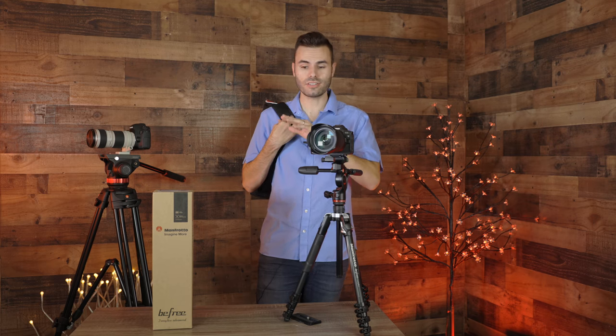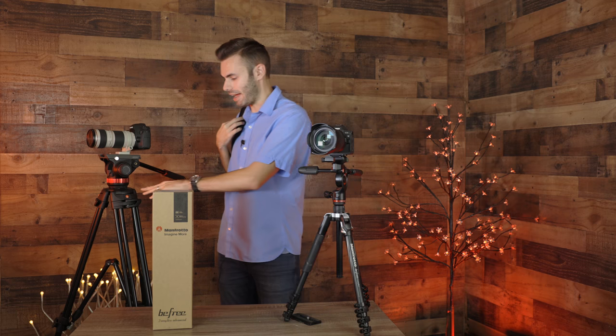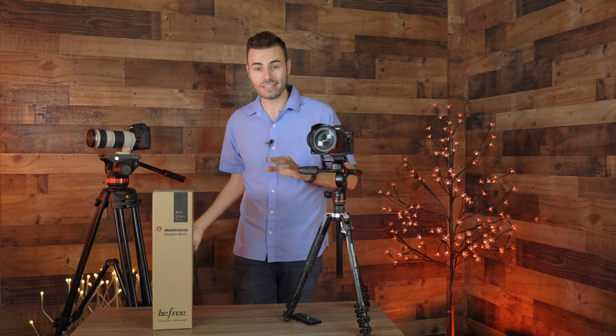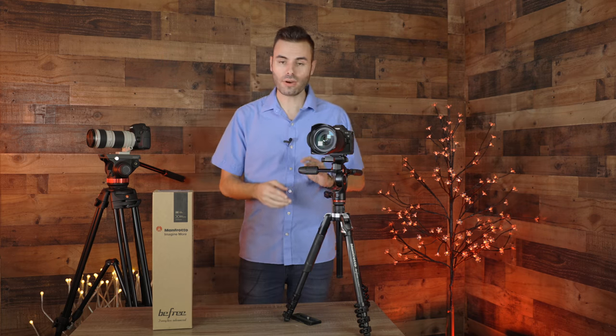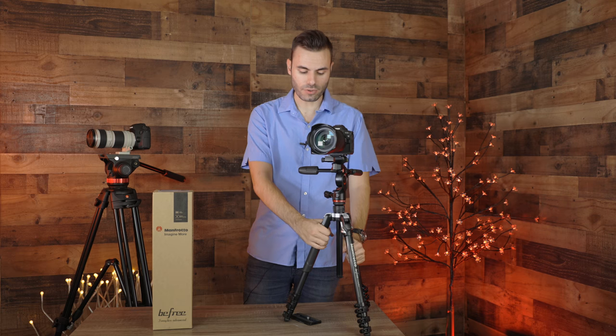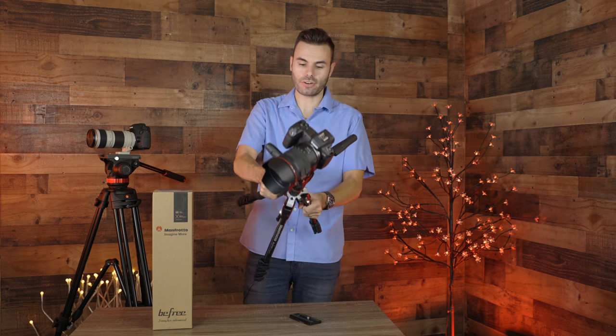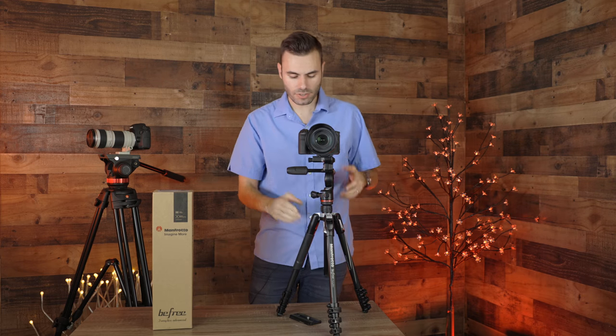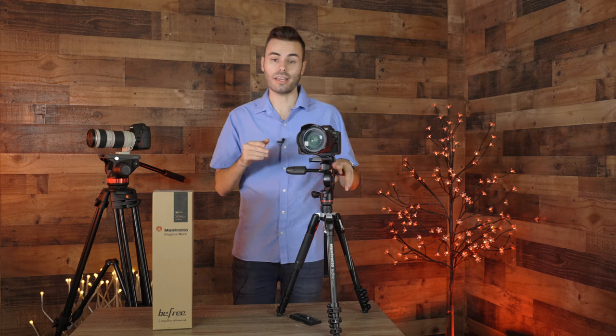It's very lightweight, so it's not going to bog you down like a huge heavy tripod. Even though this tripod is very lightweight, it is very durable at the same time because it's made out of Manfrotto's aluminum material, so it's very sturdy and very strong. It's not going to go anywhere — it's built very solidly.